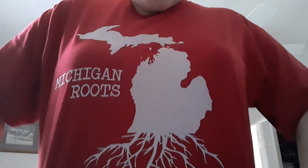Hi guys, it's Beverly. Today I wanted to come on and show you a yarn swap that I did with Denise. Hi Denise. Denise is in Minnesota. I like to say Minnesota. I'm from Michigan — I got my Michigan shirt on. Michigan Roots.